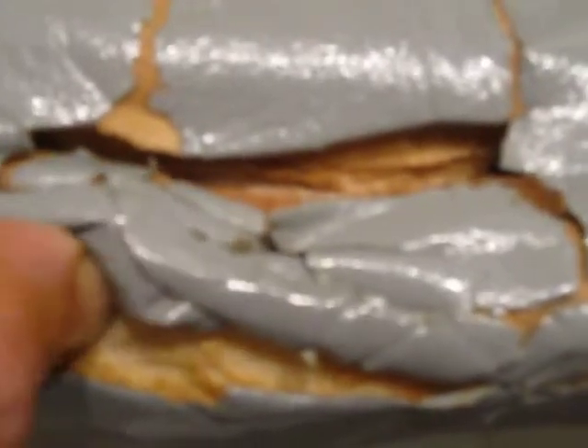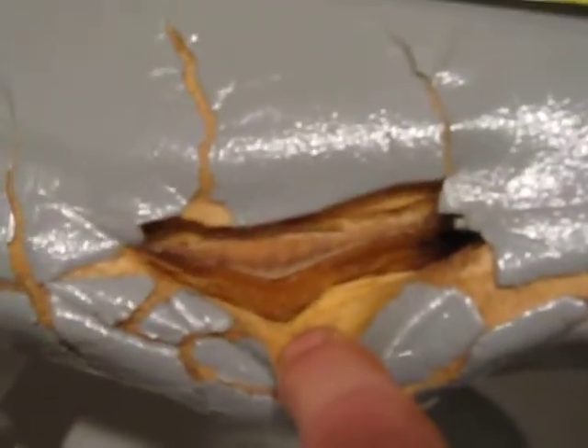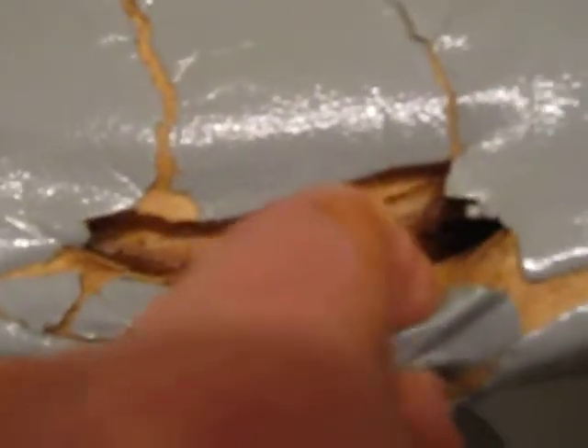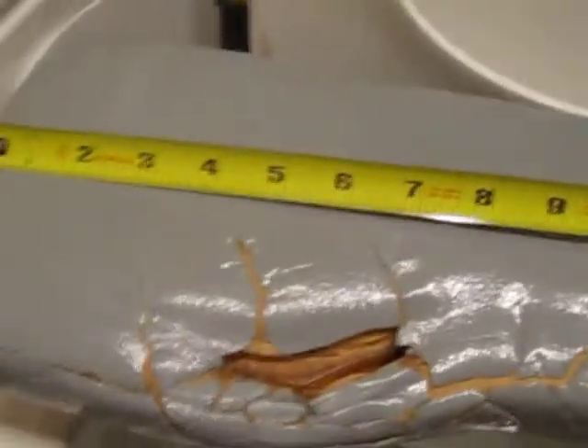This demonstrates the deterioration further as I peel up the central portion to show that it is also cracked, with complete evidence of deterioration and loss of foam. This is again illustrating clearly the plywood edge that I am sitting on.